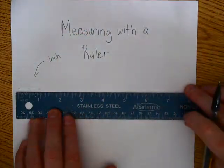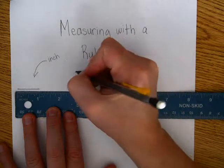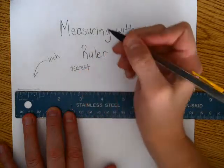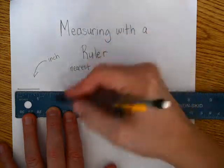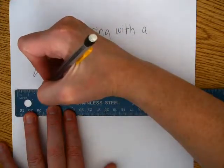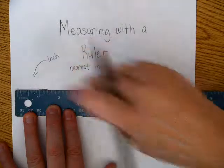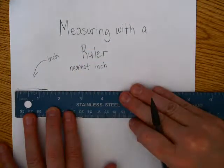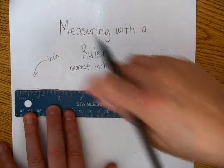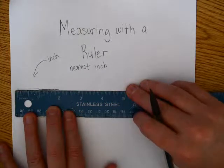Now with an inch, it's going to ask us to do some things. It's going to ask us to measure to the nearest inch. The nearest inch measurement — that's pretty easy because you just look for the nearest big number. If I drew it here, that's still close to one inch. Or if I drew it a little more here, that's still closer to one inch than two inches. But then suddenly if I draw it almost to here, well, that's not quite two inches, but it's much closer to two inches. So that's measuring to the nearest inch.